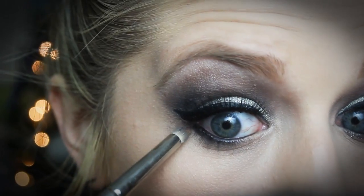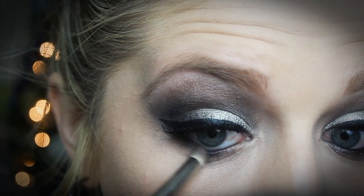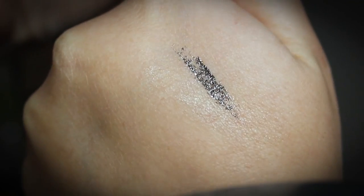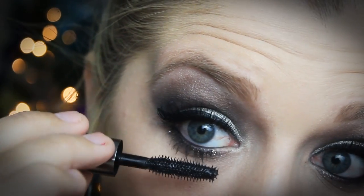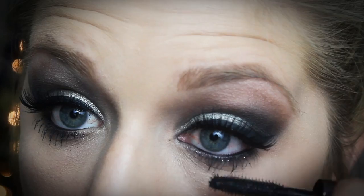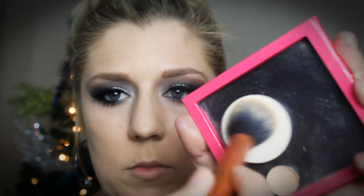Now I'm taking the pencil brush from MAC dipped in the Soft Brown shade and blending that out. Then I'm using a glitter liner — I'm not sure where I got this one but I'll try to link it below — to add a little bit of glitter to the look. I went off frame for that so I cut it out, but I also went back over and applied some mascara on my bottom lashes.